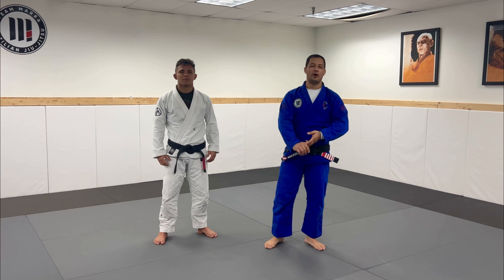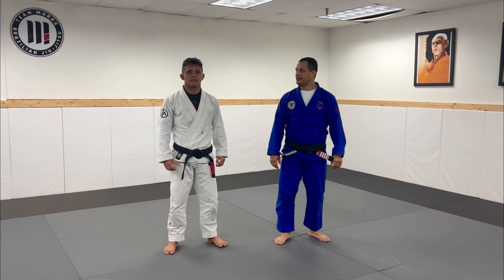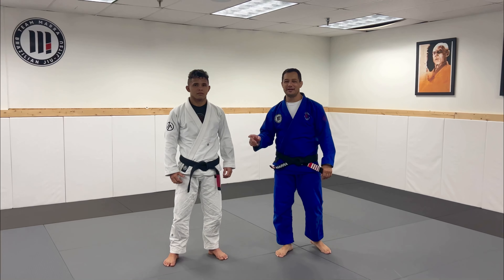Hi guys, Leonel Mar here again, one more position of the week. Enjoy the Augusto Rabello athlete here with his hair as a finish to training now.